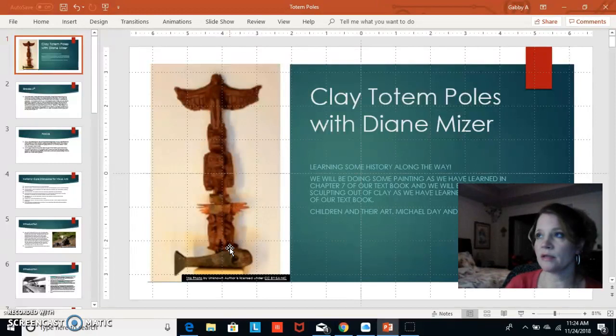Not only will the children be learning about the history of totem poles, but they will be learning how to sculpt a totem pole and how the symbols on a totem pole can reflect something that has happened in their personal life and what it meant to others.